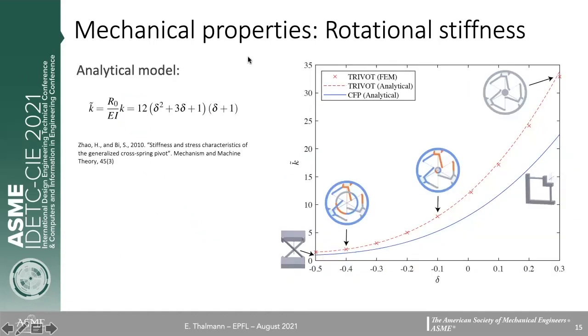Another important property of flexure pivots is the rotational stiffness, relevant both when minimizing stiffness and when using it for oscillatory motion. We show that the rotational stiffness of the trivet can be calculated using the same formula as for the crossed flexure pivot, except that we have three main flexures instead of two, so we multiply by one and a half. This formula is validated by our finite element simulations.